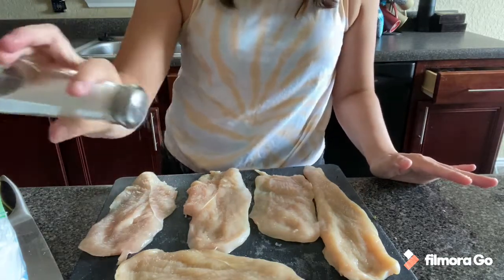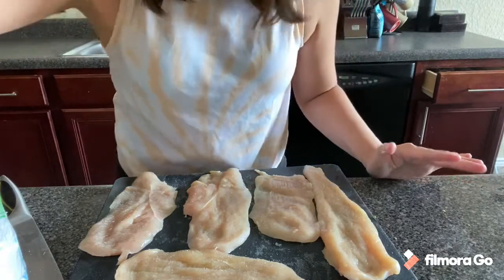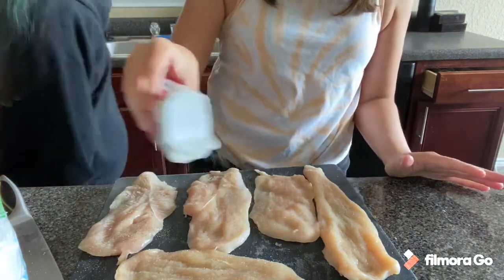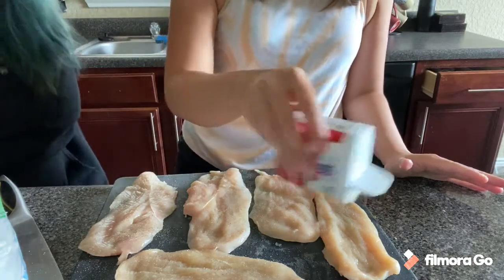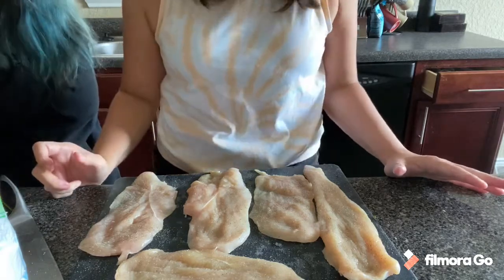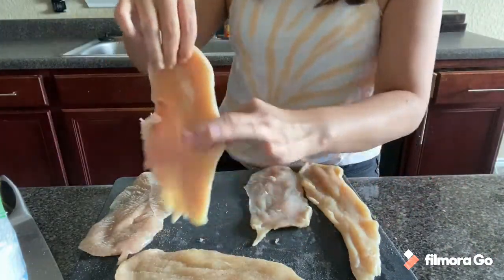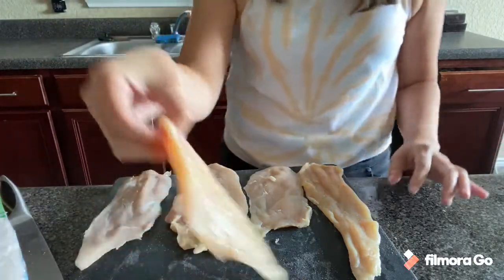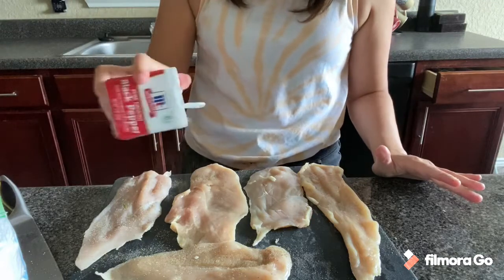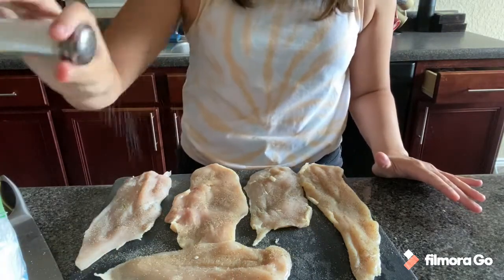Sprinkling salt and pepper on the chicken. My teenage daughter stopped by to say hi — that's my baby! We're making lemon chicken piccata with honey balsamic Brussels sprouts. And that's my husband — that's how we talk to our teenage daughter. You gotta talk to them in a baby voice; they like it.